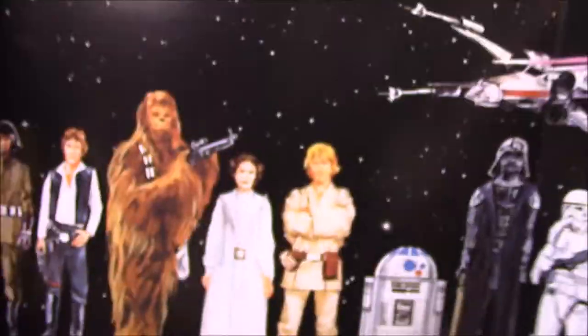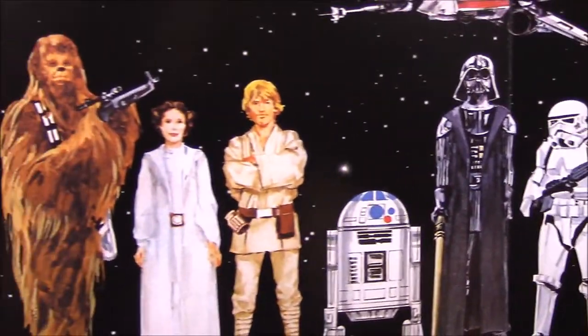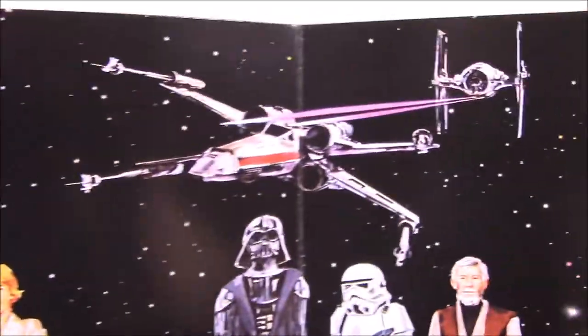They're bent and all sorts of stuff, so they're not really worth keeping in the package. That's just what I had to sacrifice to get some of them — I'd rather have the whole set than a damaged one, or spend a lot more money waiting longer. So I'm just going to open them and they have the display and stuff. Here's the backing with the original look of the characters.